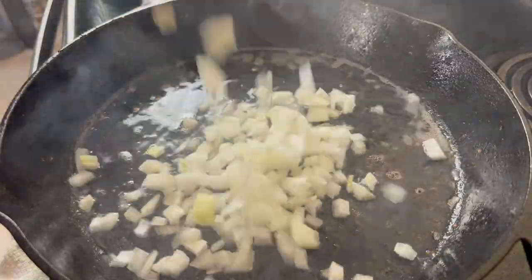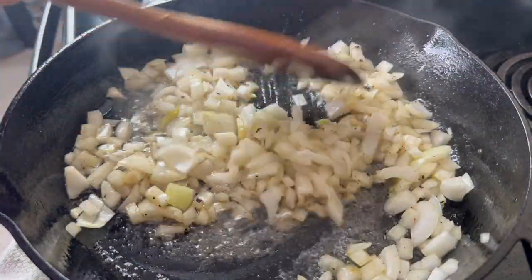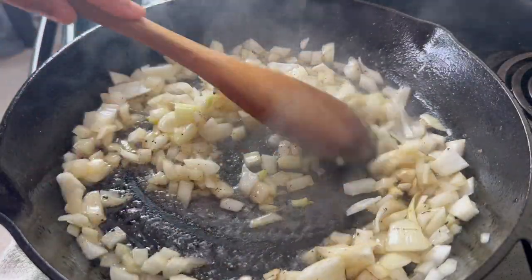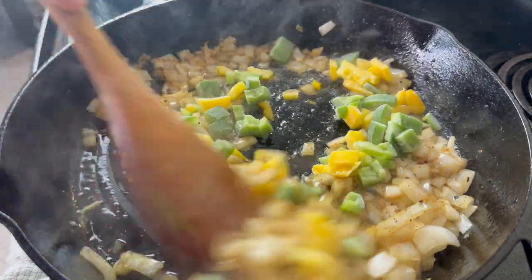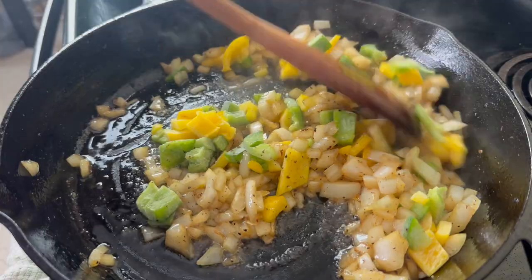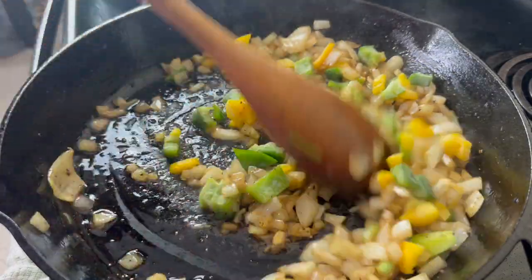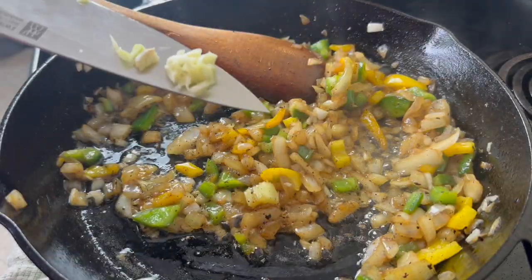Once the bacon is done I'm going to take it out but leave all of the fat, and if you don't do bacon just feel free to skip this step and use butter. I'm then going to sauté an onion in this until it starts to brown and then add half of a bell pepper. You want that brownness on these vegetables because that is going to add some natural sweetness and depth of flavor to your beans.